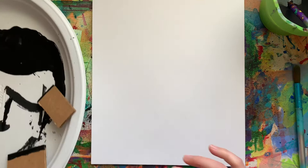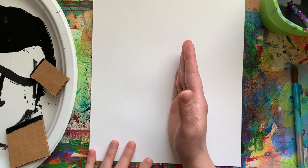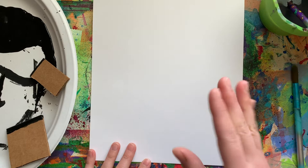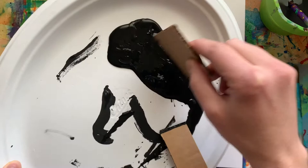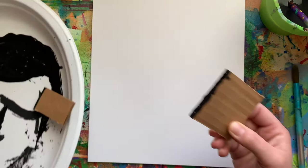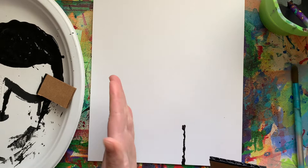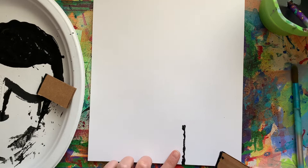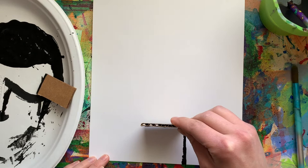I'm going to start my castle right in the middle, the bottom middle of my paper. No matter what kind of castle you're doing — horizontal or vertical, or if you're using pieces of paper to trace instead of stamping — you still want to start in the middle. You don't need to measure, just kind of guess what looks like the middle to you. I'm dipping into my paint and making sure I get the entire edge filled with black paint. If you don't love the lines that are a little wavy from the cardboard, you could just drag it instead.